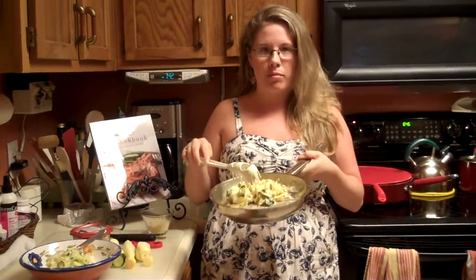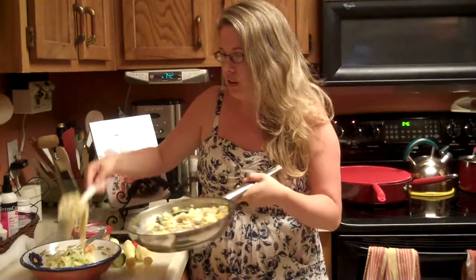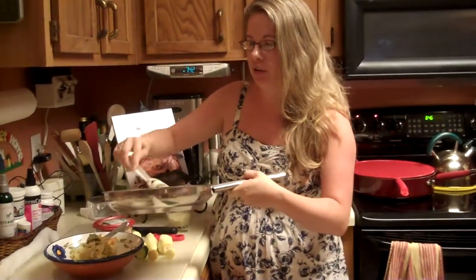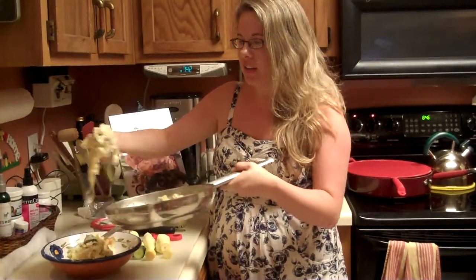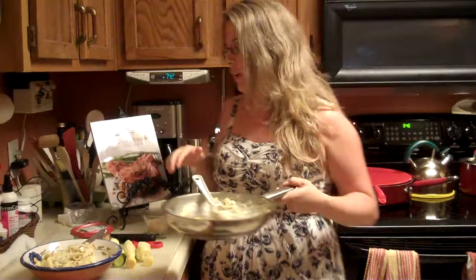Super simple. We're just going to use a couple of ingredients. So let me show you what I did. This is our fettuccine here, nice and creamy, and all I've done is I've taken zucchini and yellow squash and I've peeled them.